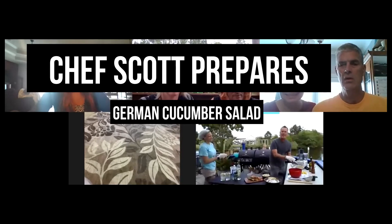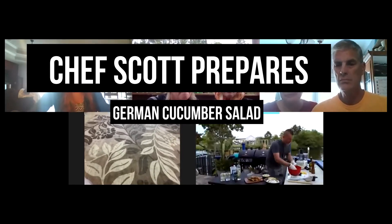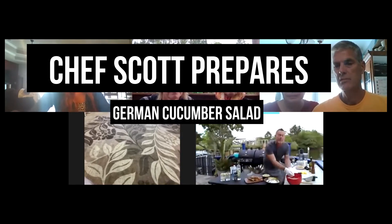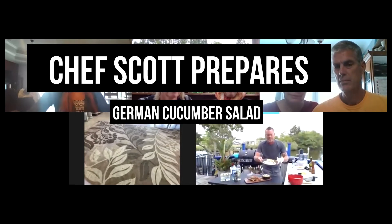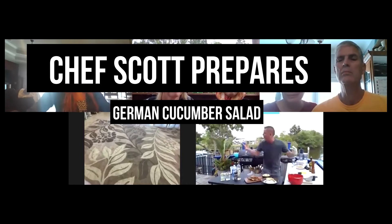Mix in the onions — about equal portions of both cucumbers and onions. Toss that all together. Once it's tossed, you need to put it in your fridge and let it marinate for at least an hour. You want it to sit so all those flavors can marry. And then you get a nice little bowl of just this amazing, fresh, refreshing salad on a hot summer day — or a nice spring day in quarantine.